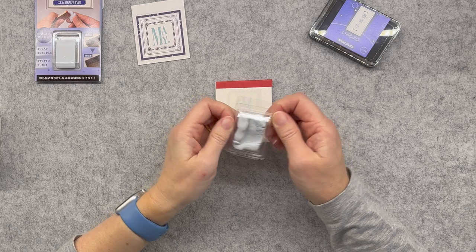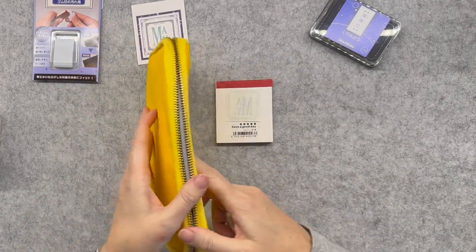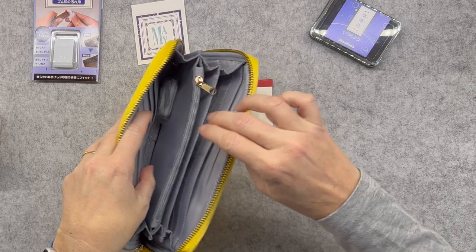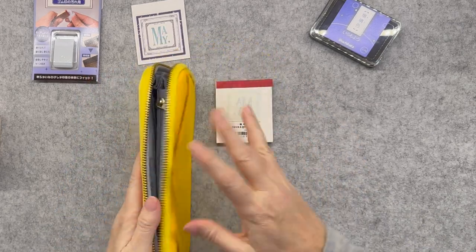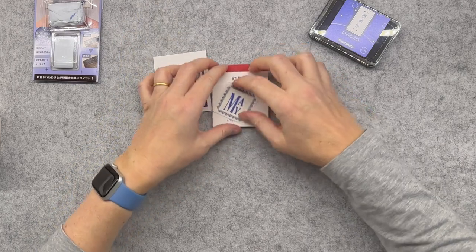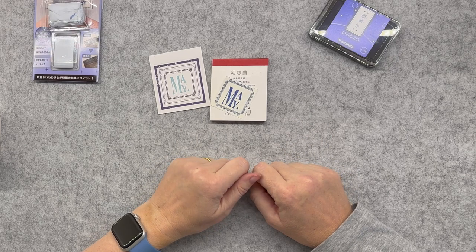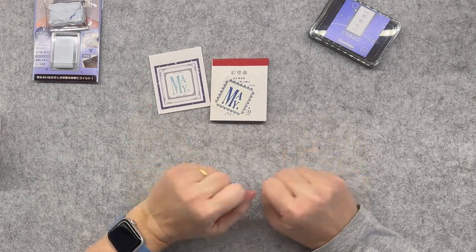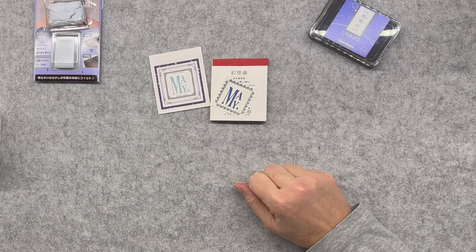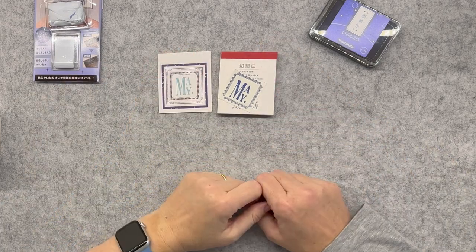So you just have it in your little packet, and when you're travelling and you've done all your stamping, you just pop it away. What do you think? At this point, thank you so much for watching — let me know in the comments which of these things were your favourites: the olive TN, the canvas zipper pouch, the Hobonichi Drawer, the stamp cleaners, or the Worn Text stamps. I shall see you next time — bye!